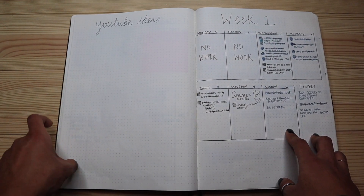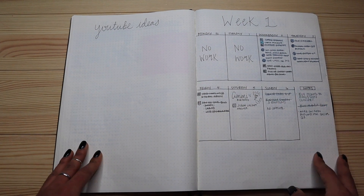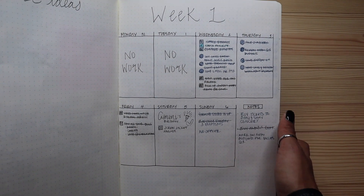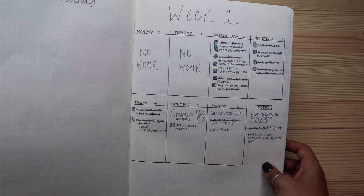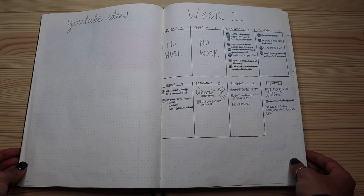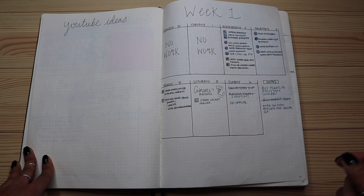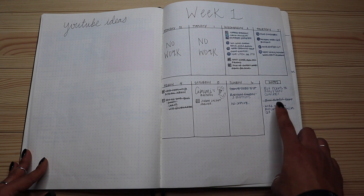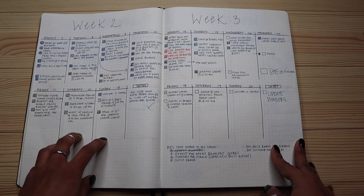After all the trackers and memories sections, I have a YouTube ideas page — which I clearly need to start filling in. Then I have my week-long spread. I put 'Week 1' at the top, then the days of the week with their dates. My weekly spread uses a vertical to-do list format, which is my favorite — I know some people like a horizontal layout but I prefer vertical so I can just check things off. I have square or circle bullet points and an extra notes section for miscellaneous items.